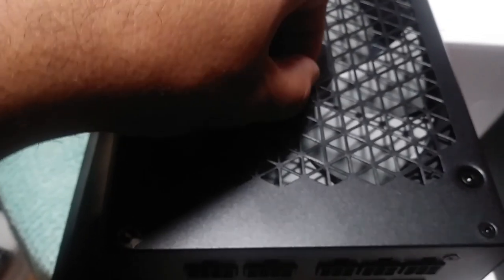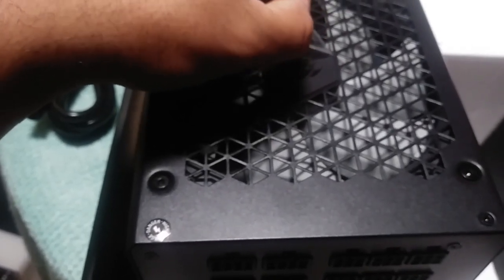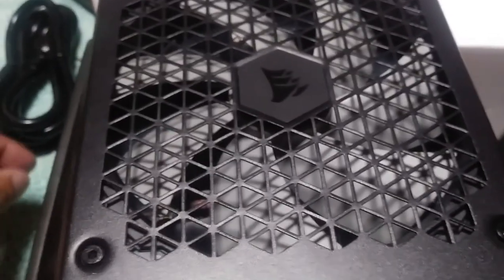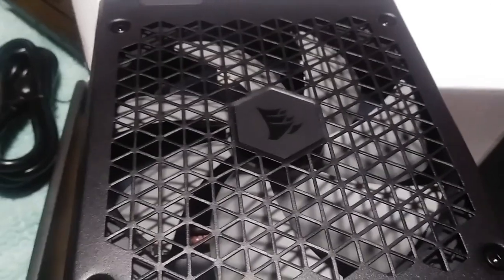Make sure that when you're using this power supply, you always remove that little plastic piece, because that's a mistake I made in the past with my other power supply. I wound up taking it off when I went to clean out my PC — I noticed I didn't even remove it.